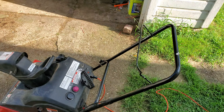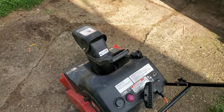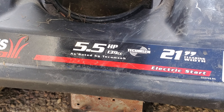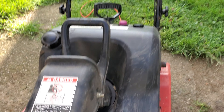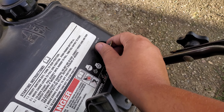On today's video I'm just showing you the snow blower that I recently got. Take a look around the front and show you the engine specs and everything — five and a half horses, it's a two-stroke, 21-inch clearing path, and we even have a working electric starter. I just have an extension cord plugged in here.